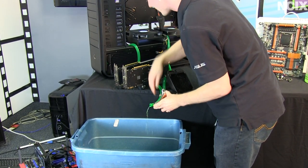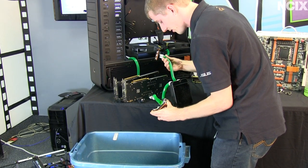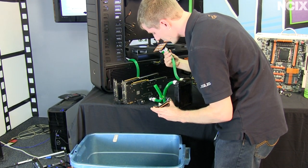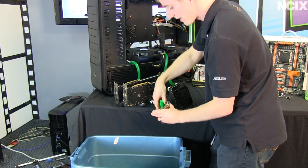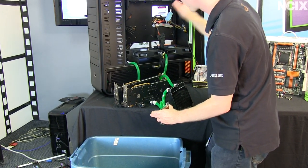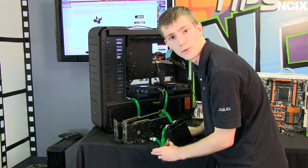We're pretty much empty — we'll look in some of the tubes to make sure. A little bit of fluid left over is still fine. Once we've emptied the components, we can start to work on taking apart the loop so that we can install the blocks again on the motherboard once we install it, and reconnect all the tubing.